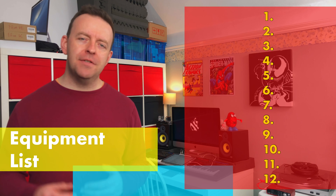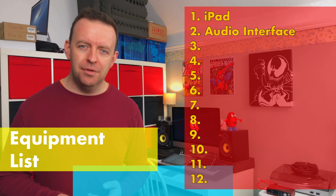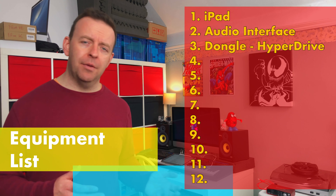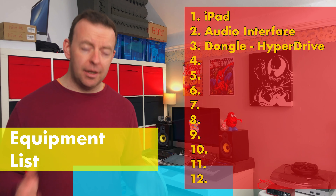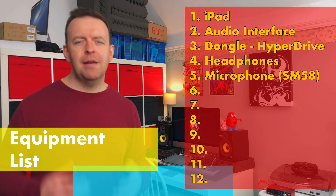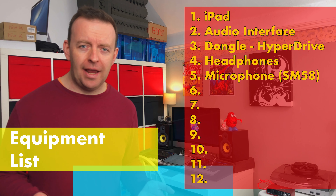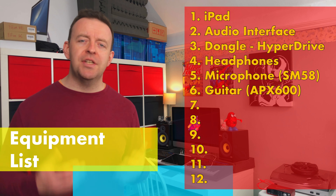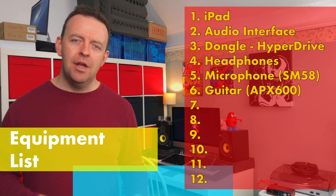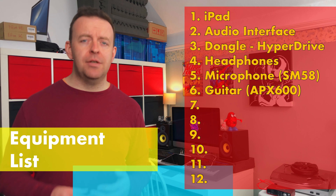So the equipment list — I'm gonna be using a couple of different things. First of all I'm gonna be using the iPad, then an audio interface which is the Scarlett 2i2. I'm gonna use a dongle to plug the audio interface in — the HyperDrive — and my Sennheiser headphones. I'll need a microphone, my Shure SM58, an XLR cable, and my guitar which is a Yamaha APX600 with a jack-to-jack lead.